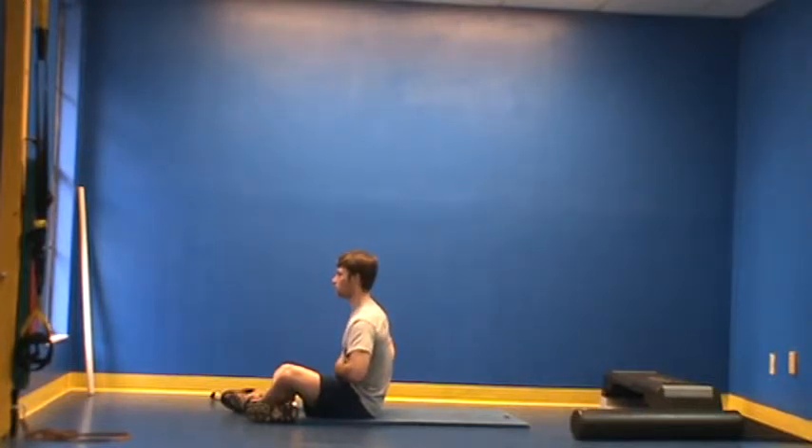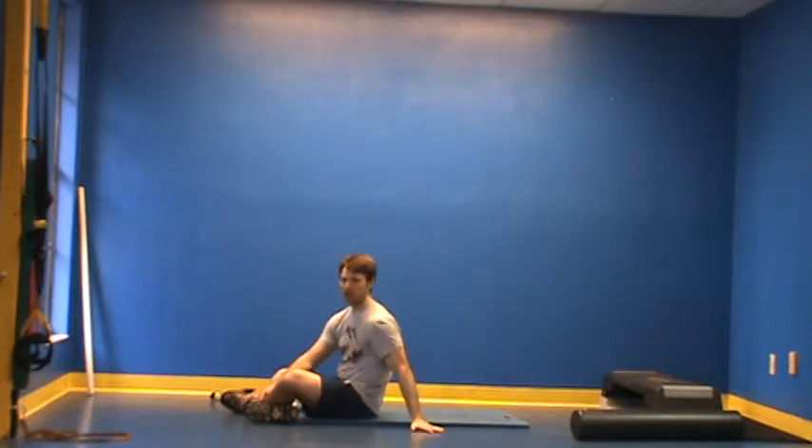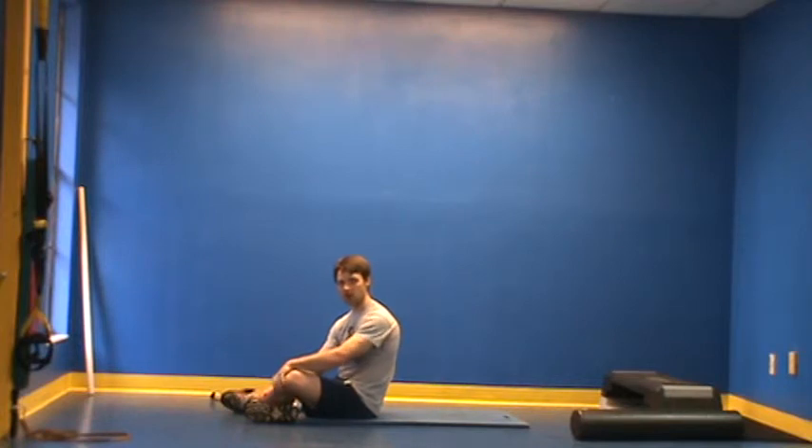Breathe in, establish the brace, exhale, and release. This can occur for maybe three to five breaths as an activation exercise. Once the client understands how to do this correctly and you've worked through it with them several times during a session, you can assign it as homework. By bracing throughout the day, they're actually working to strengthen their abs through a static contraction — and that tends to resonate with clients so they'll actually follow through.